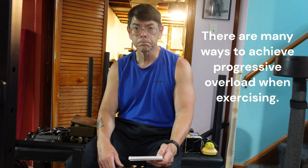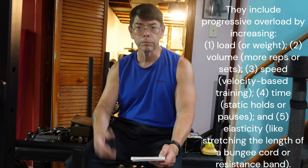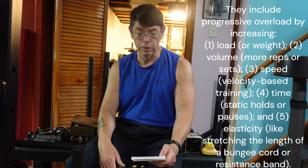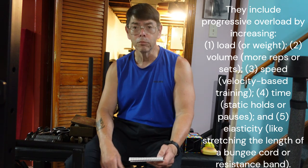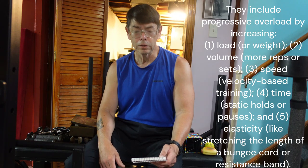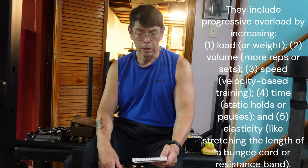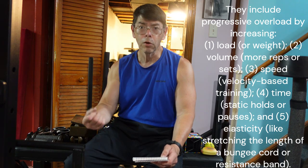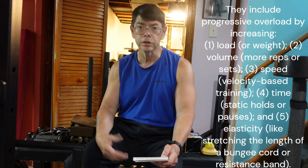There are different ways to achieve progressive overload. One way is through load — just by increasing the weight of whatever barbell, dumbbell, or kettlebell you're lifting. If you're lifting Olympic barbells, you just add more weight plates. Or if you're using a kettlebell, you go to a heavier one. Slam balls, maces — increasing the load is one way to achieve progressive resistance.